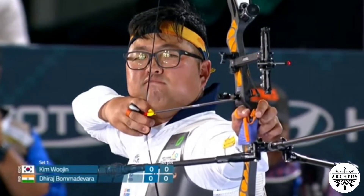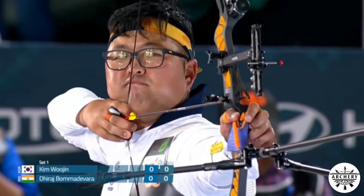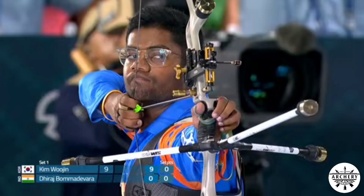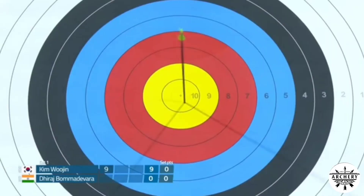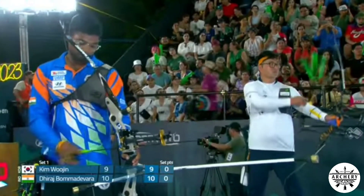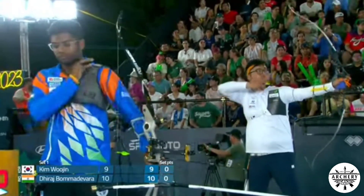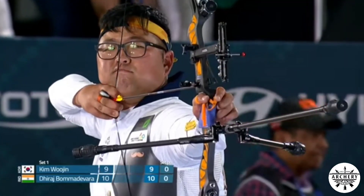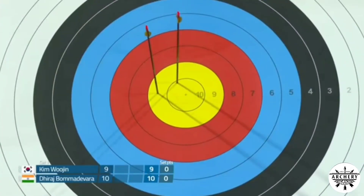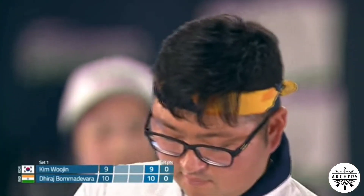Quarter-final number two gets underway. Kim Woojin scores a nine on his first arrow, then Boma Devorah responds with a ten — a great place to start against a Korean. Kim Woojin took a little bit too long on his first arrow, which was unusual, but he's right back in the ten with his second.